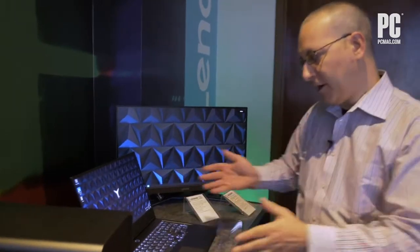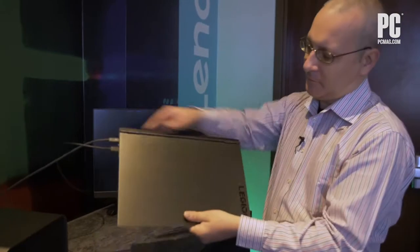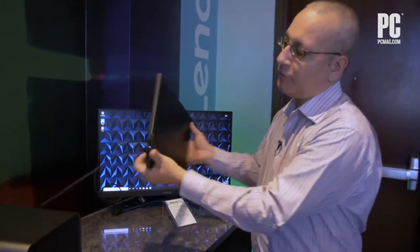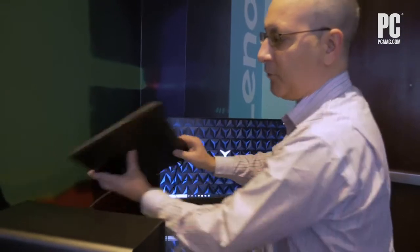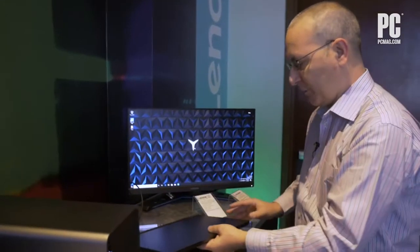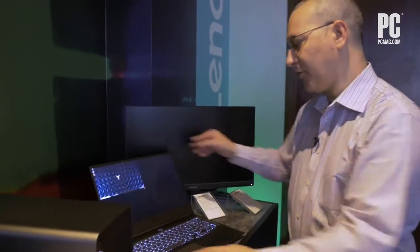Well, the design is definitely gamer-styled. You can see the trim along here, the Legion branding. We have along this side a Thunderbolt port, and along the back a couple of USBs and an SD card slot. The gaming aspect of it is more in the design and the styling, which is consistent with Lenovo's other gaming laptops.